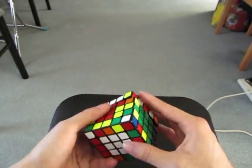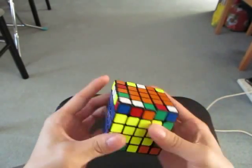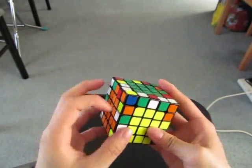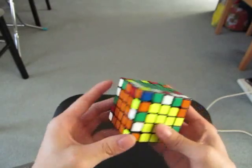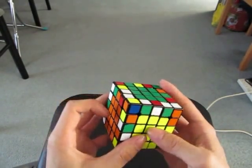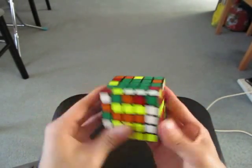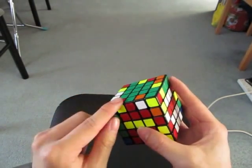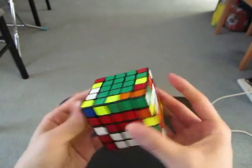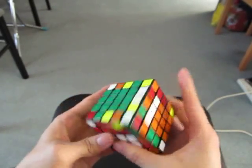Now you can add in the last cross piece and I can start doing the edges. So we're going to make 4 treasures, two of them need to be paired. Yellow, red, yellow, red, yellow, red.